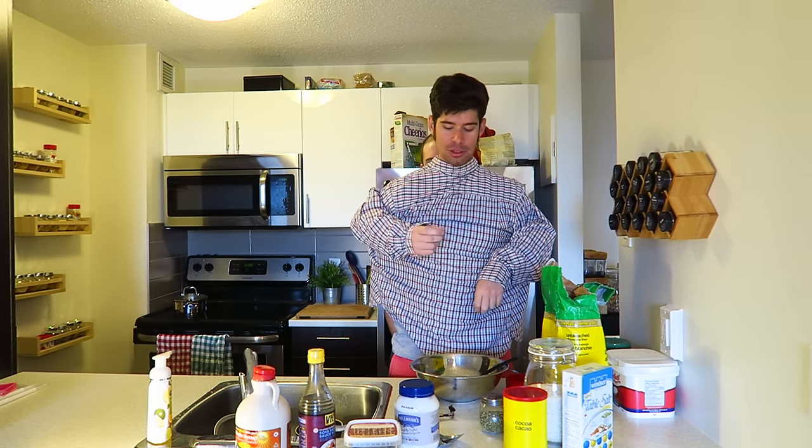So we're making pancakes today, but we're making special Dota 2 pancakes because you guys won't get off my case if I don't do something with Dota 2 or gaming. I guess the mustache video went okay.